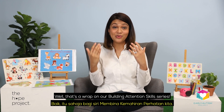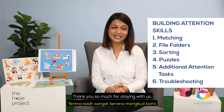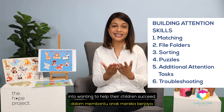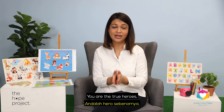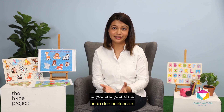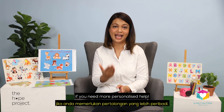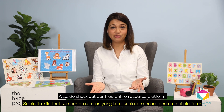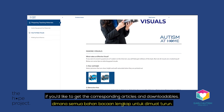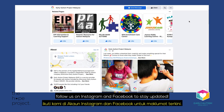Well, that's a wrap on our Building Attention Skills series. Thank you so much for staying with us. We want to take this time to honour the families who put so much time and effort into wanting to help their children succeed. You are the true heroes, and we truly hope these lessons have been helpful to you and your child. Please don't hesitate to contact us if you need more personalised help. Also, do check out our free online resource platform Autism at Home if you'd like to get the corresponding articles and downloadables. And don't forget to subscribe to our YouTube channel, follow us on Instagram and Facebook to stay updated.